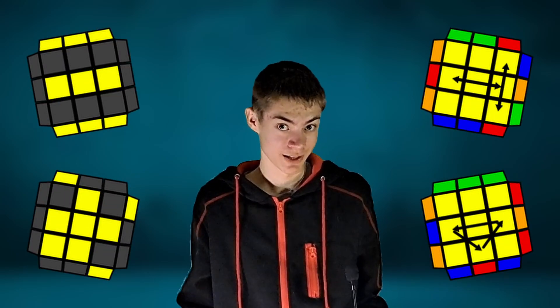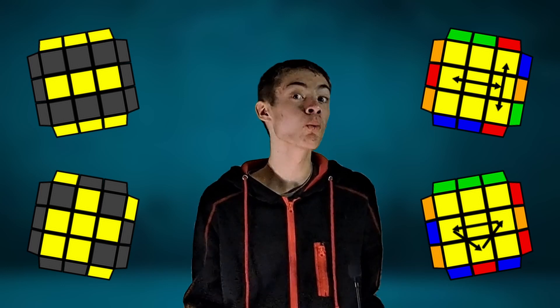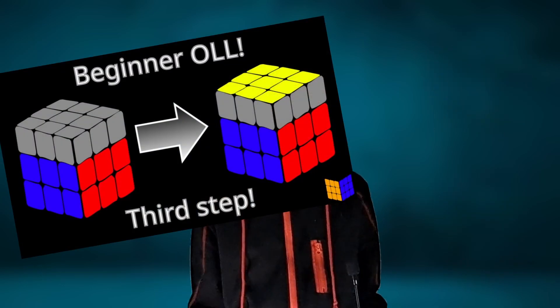Yeah, you heard me right. You can solve the entire last layer with four algorithms — two algorithms for OLL and two algorithms for PLL. They're named Beginner OLL and Beginner PLL. Links in the description. Thank you guys so much for watching this video. I hope you learned something, and I'll see you next time.